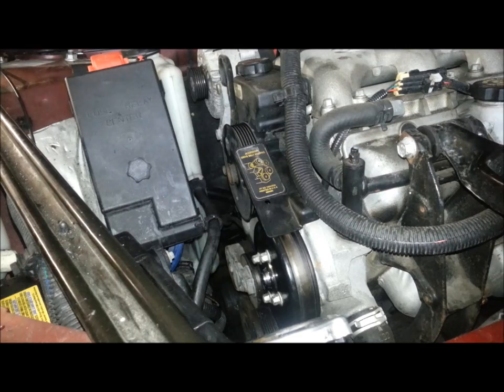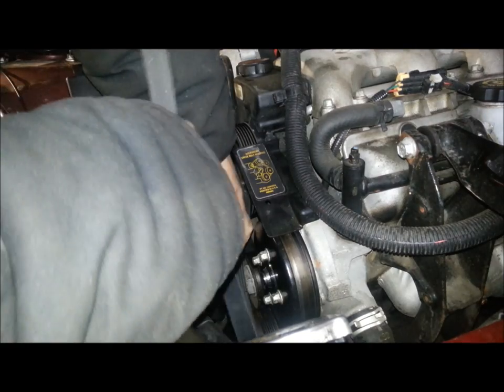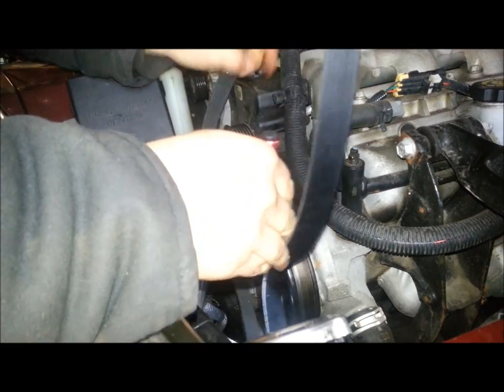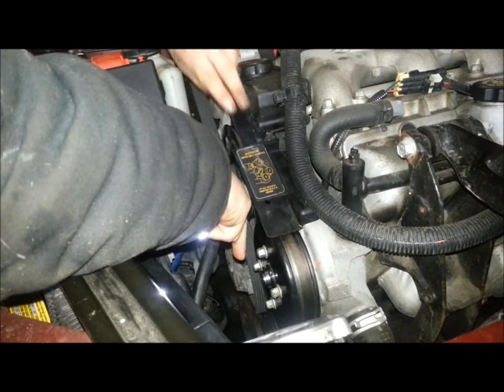These things are kind of hard to work with right at first. We're getting it around the crank and the tensioner. You definitely need to be around those two things, and they're the hardest to get to. I'm going to go underneath the water pump, onto the power steering pulley. Just make sure you're around the water pump and clearly on the power steering pulley.